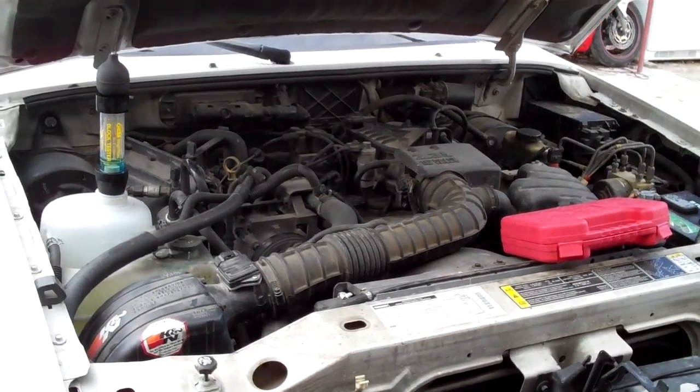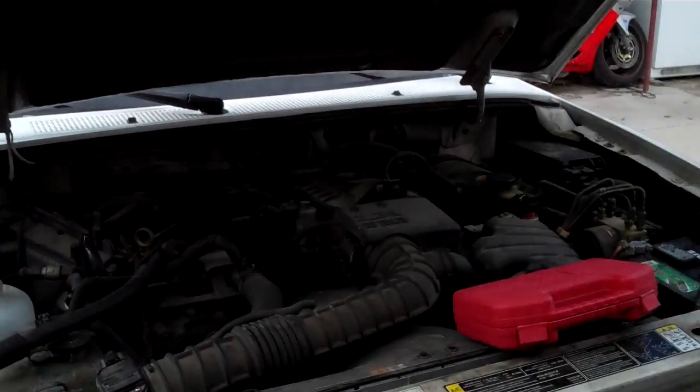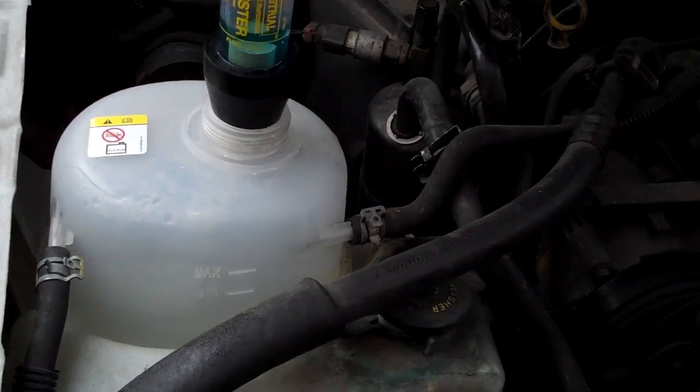We don't have any compression gases in it. We don't have any antifreeze going out the tailpipe. We don't have any mixing between the antifreeze and oil in the engine compartment. And we don't have any oil accumulating in the reservoir. They were going to charge him a little over $2,000, and he was also considering a Japanese engine exchange place for $1,900. It looks like he's not going to be paying any of that because he really doesn't need a head gasket.